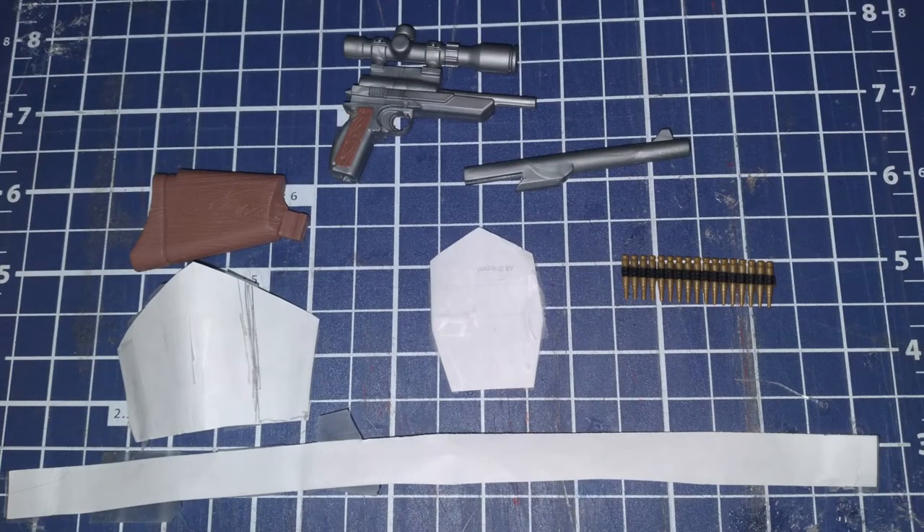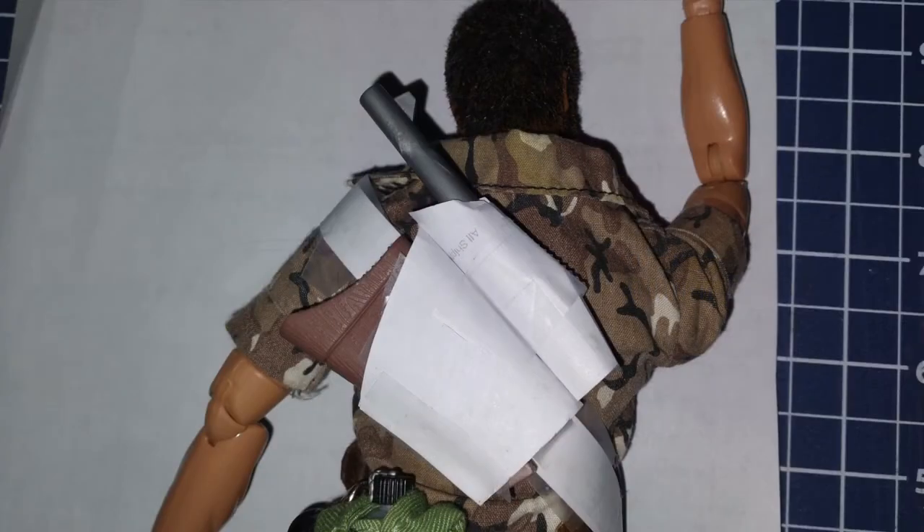For this project, I wanted to make a bandolier to carry the barrel and stock for this gun. I started by making a paper pattern, taped it together, and tested the fit.